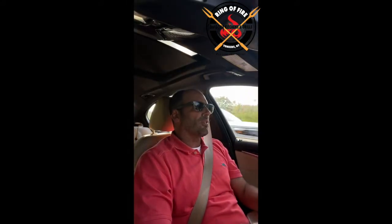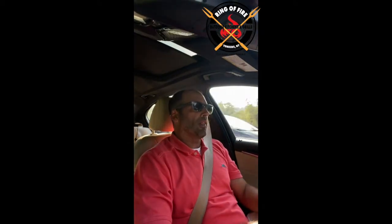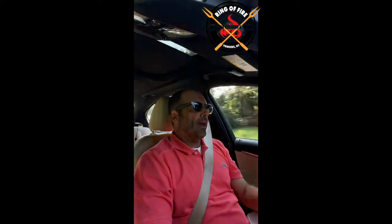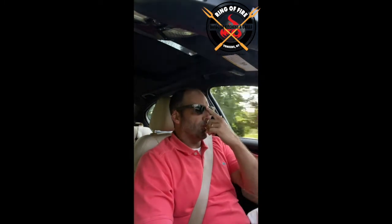Welcome to another segment of Riding with Smoke, where you take a ride with me to work in the morning while I opine on an outdoor kitchen project, or perhaps a grill, something related to our outdoor living business. Let's talk about the islands.